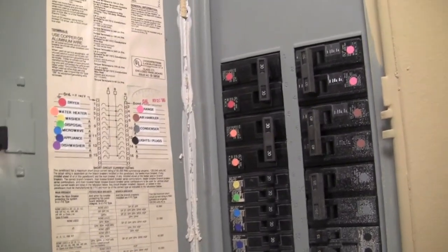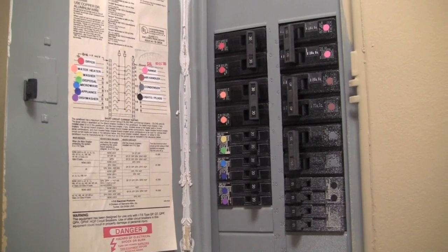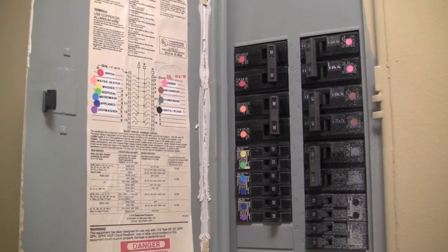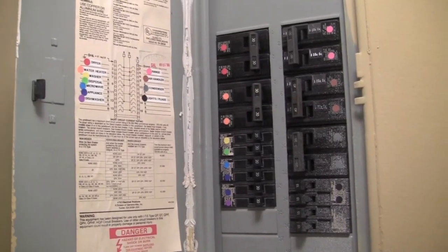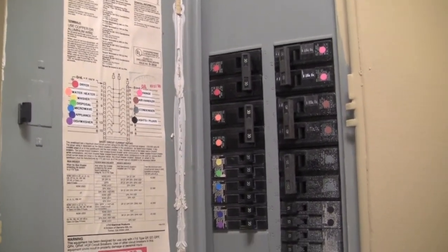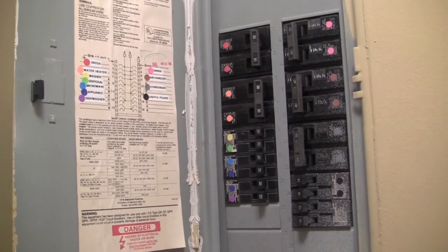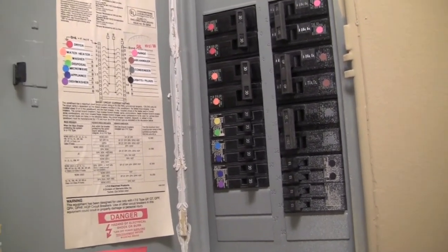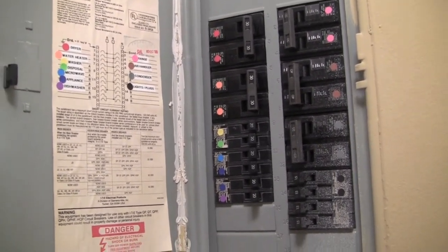If you like this idea, feel free to use it — create a video response and show me what you did, or leave a comment letting me know how you like your new circuit breaker and how it's saving you time. If you want more tips, visit me at alejandra.tv. See you guys soon — bye!